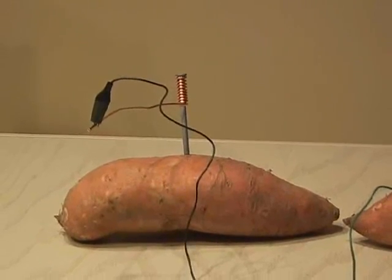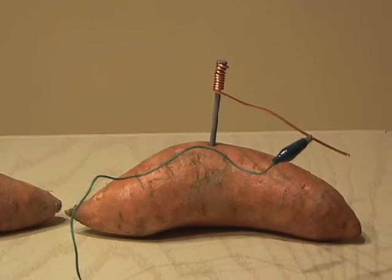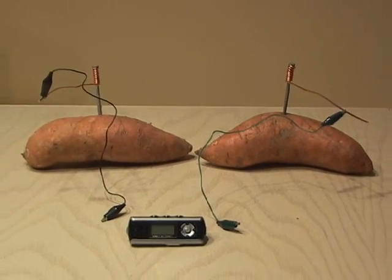What I've done is I've taken two sweet potatoes, and I've driven a galvanized nail into each sweet potato, and then I've taken some copper wire and wrapped the galvanized nails ten times each.